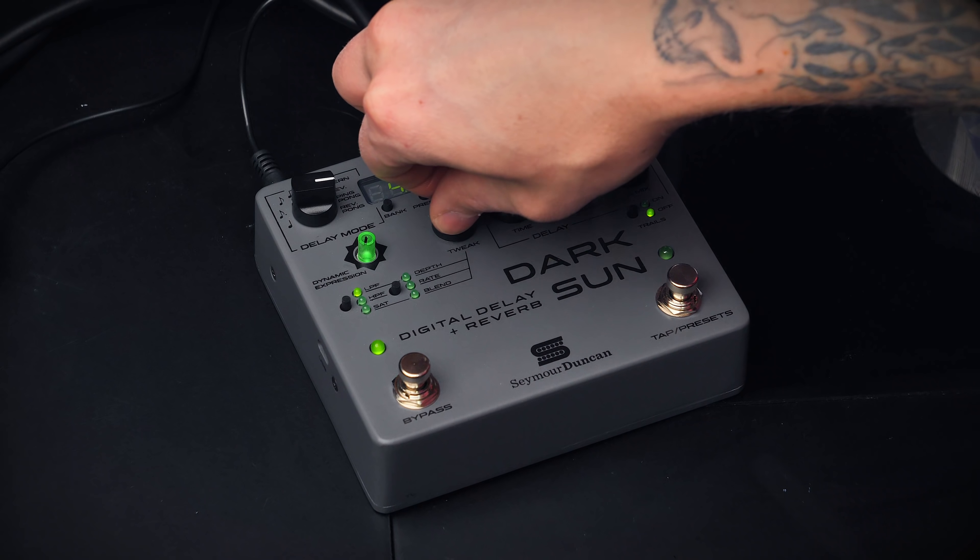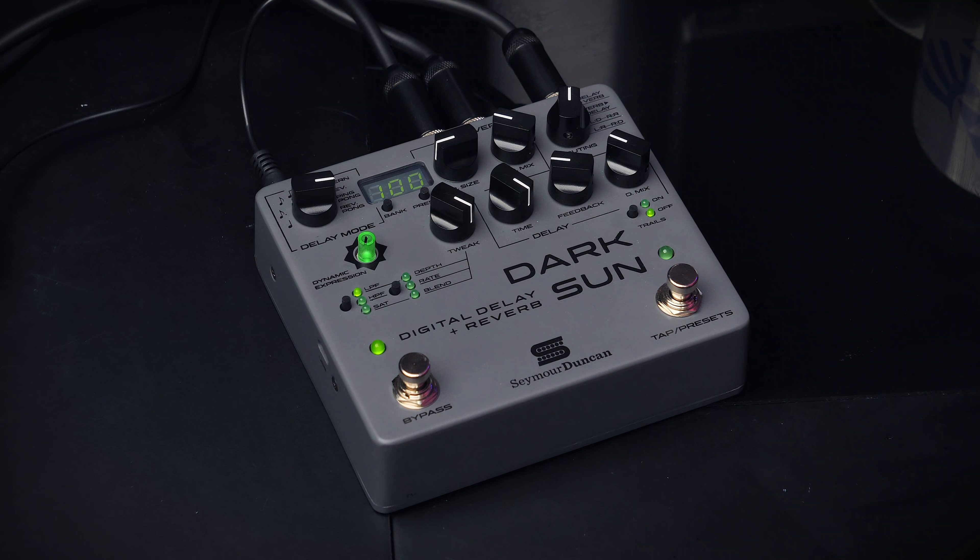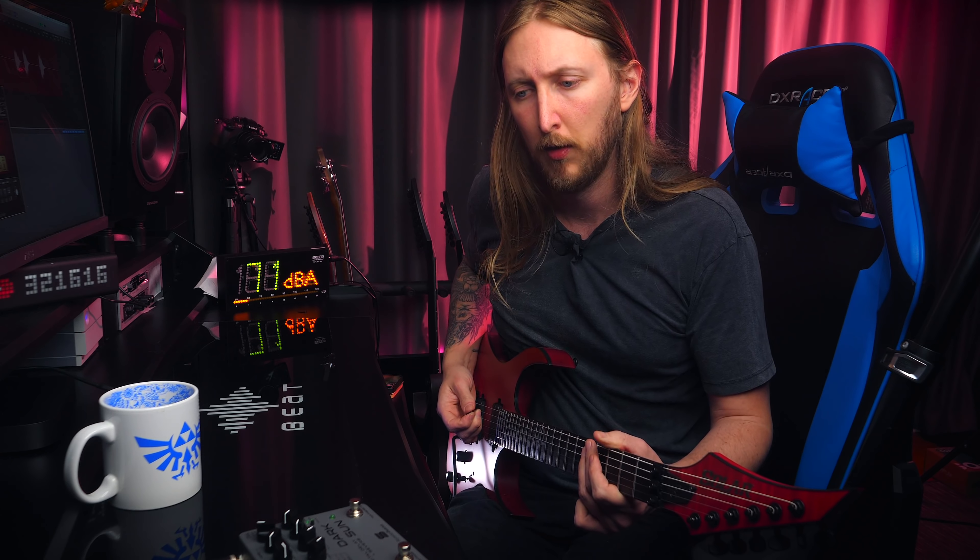Right now I've tweaked the low pass filter a little bit and as you can hear, the delays are now way darker than before. If I'm not using any low pass filter, you can hear the delays are kind of bright — just as bright as the original signal, which doesn't work that well. But if you tweak it the other way around, it kind of takes away a lot of the high end and it just sounds a lot more natural and more pleasant to the ear.